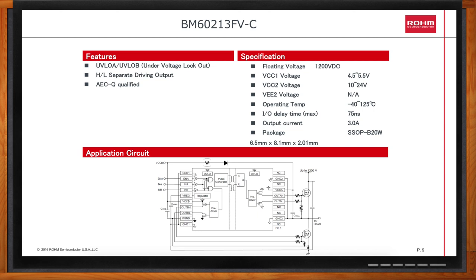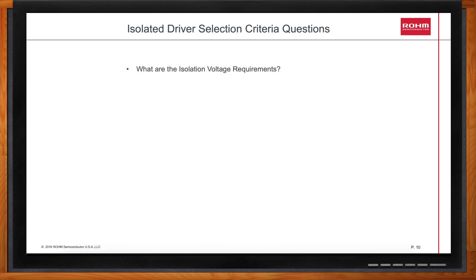Can we switch to isolated gate drivers now? What should we be looking at when choosing an isolated gate driver? First, what are the isolation voltage requirements for your application? Second, does it have the required regulatory agency approvals? Trying to get, for example, AECQ approval or UL approval for a gate driver can take six months to a year, so you want to make sure that the regulatory approvals are in place.